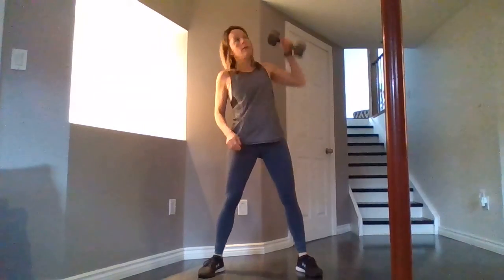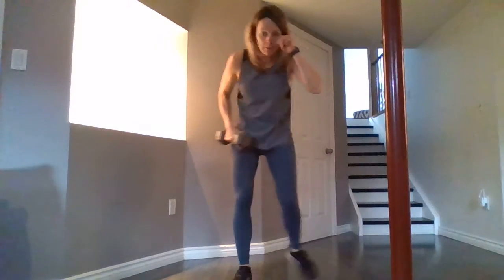Next we have a dumbbell snatch. When you're snatching, make sure you are not bending over — you are coming down into a squat, then coming up and driving the weight up. We're always meeting our arms up, then back down and up. You can put your arm out to the side or on your hip — whichever you prefer.